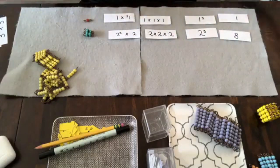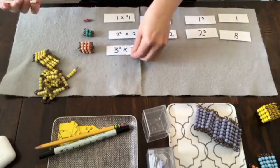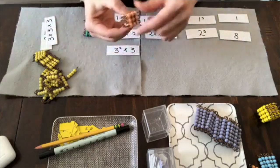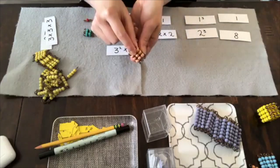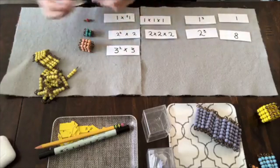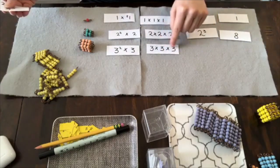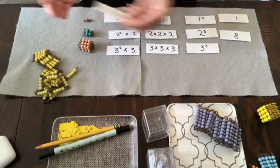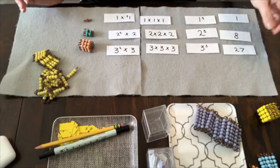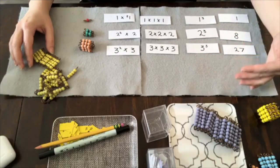We'll do the same thing with three cubed, which is the same thing as three squared taken three times — there's one square in the middle and one on the outside — which is the same thing as three times three times three, which is the same thing as three cubed, which is the same thing as 27. The children will play this game all the way through.